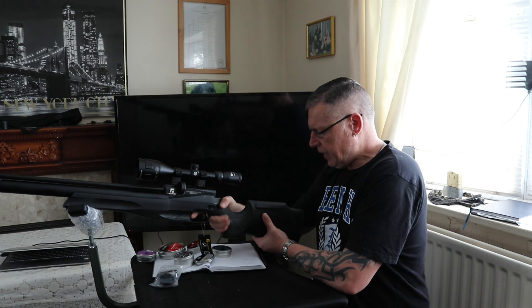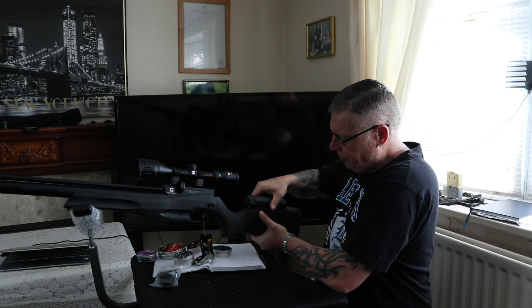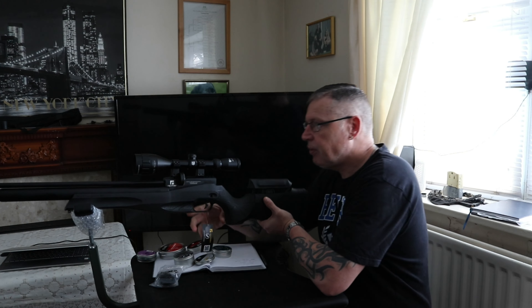Five shots from each of the pellets into the five small targets at the Guardian, and then we'll pick two that we think are worthy enough to have a ten-shot shootout after that. Let's go. The first pellet to get us underway is the RWS Superfield — let's see how we get on with these.